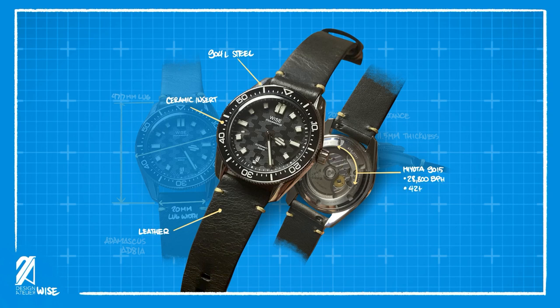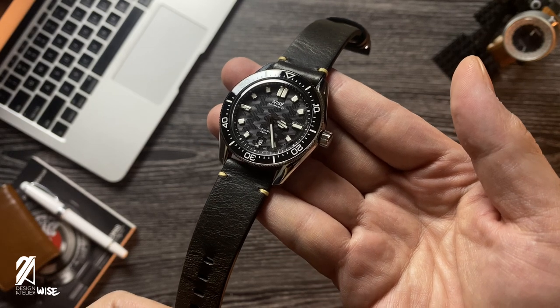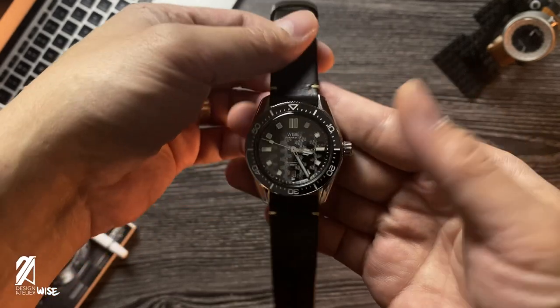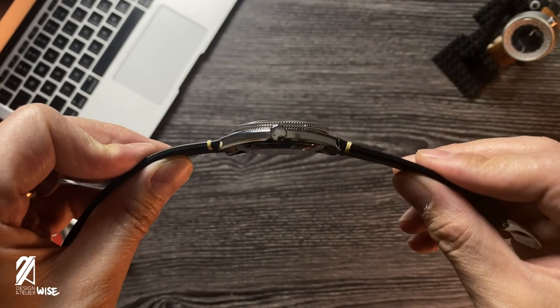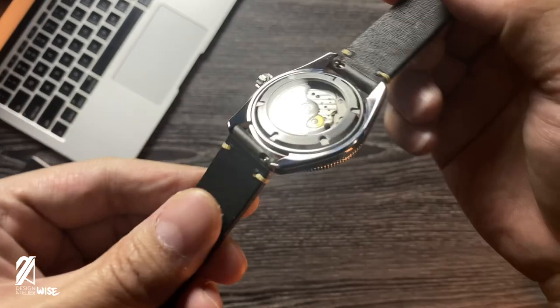Inside is the Miyota 9015 caliber that has a 28,800 bph, 42 hours of power reserve, and hacking seconds hand. Holding this skin diver feels like discovering a pearl of exquisite quality. It has all the right proportions and level of finishing found on dive watches 2, 3, or even 10 times its price. It looks very streamlined because of the chamfers both at the top and bottom side of the case.